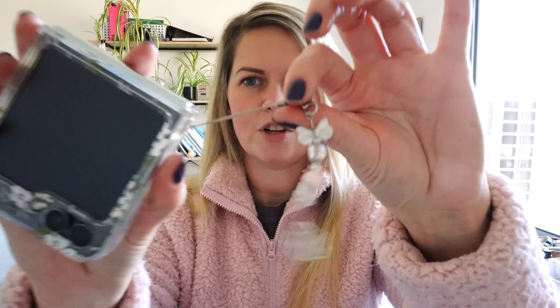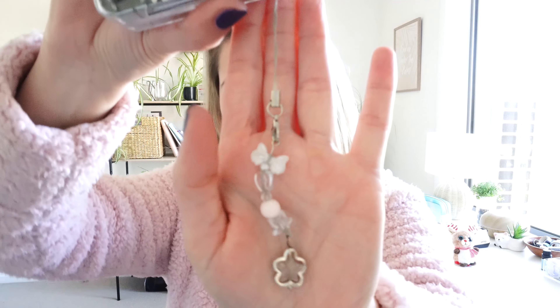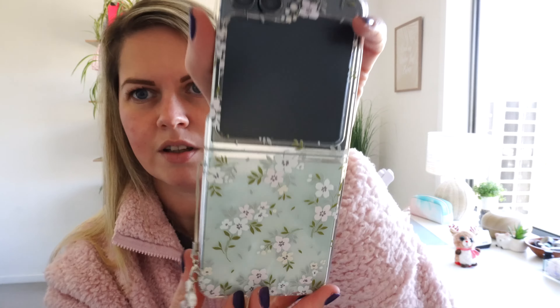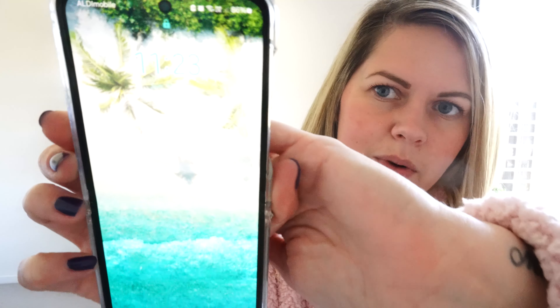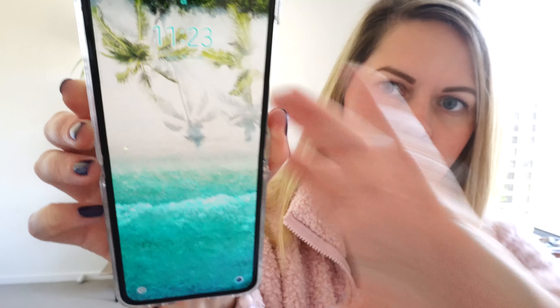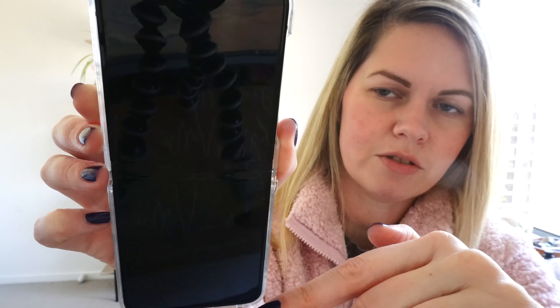First of all I'll let you know about the case and the wallpaper because I think this is really cute. If any of you are interested you might be thinking where are these from. This little phone charm is really cute and I got this from a place called Temu. I got this really cute case as well from Temu which has got little flowers on — I really love the case.